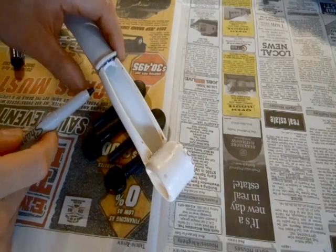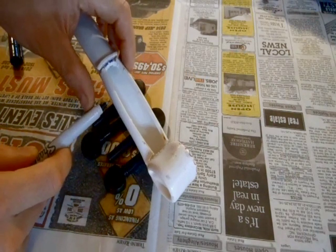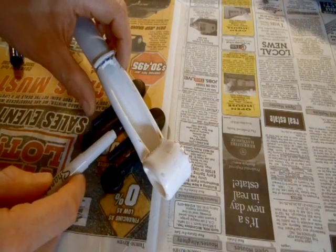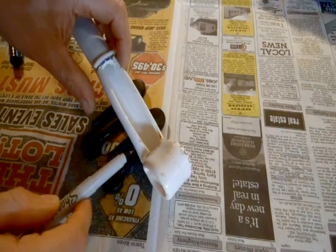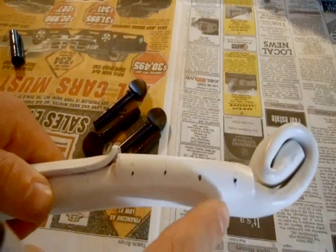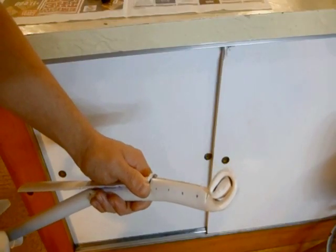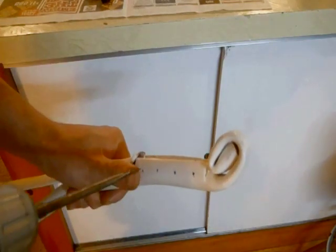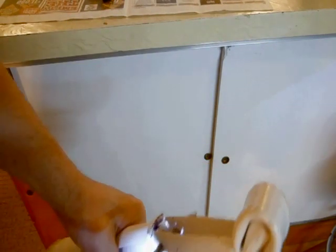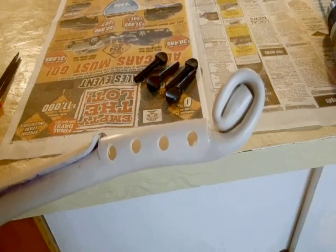Now it's time to start installing the tuning pegs. Take your marker and put a mark right about here, then come down and put a mark right about here, and another mark right about here, and right about here. You want your marks to be evenly spaced and right in line with this cut, right where it opens up. Take your 5/16 inch drill bit and carefully drill the holes, going in as straight as you can. Continue drilling all the holes.